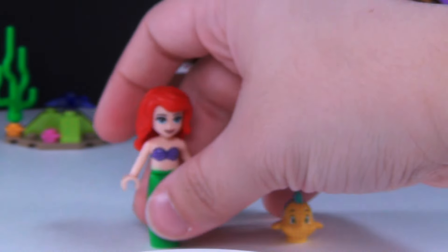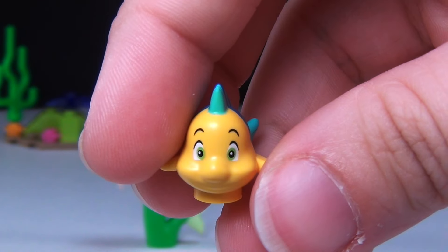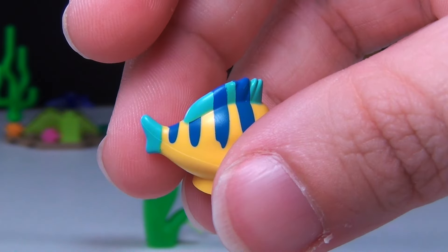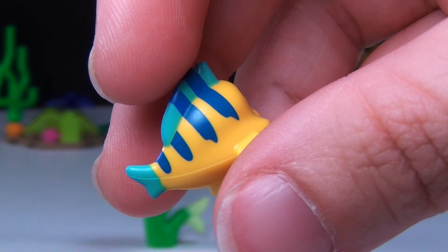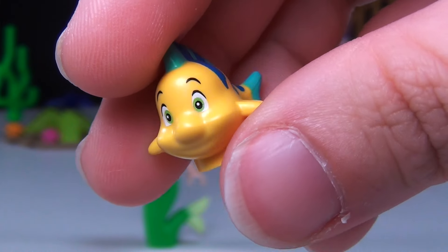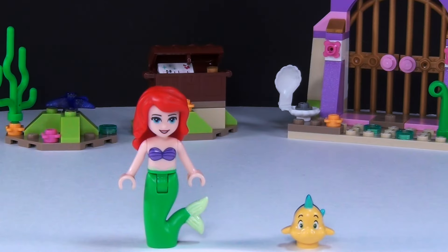We also have Flounder, and I would have loved to see Sebastian in this set, but at least we do have a Flounder piece here. You can see his little tail and the fins — I love this piece. I think it is super cute and they did a great job designing Flounder.